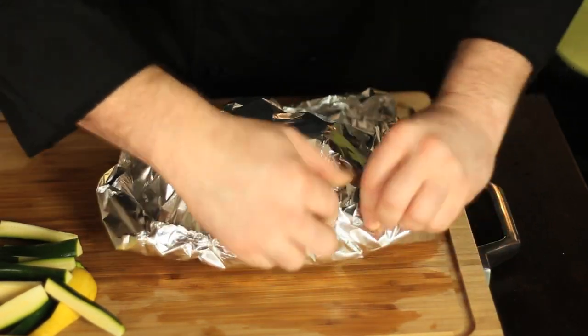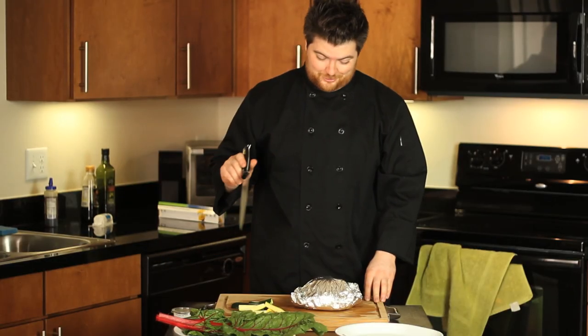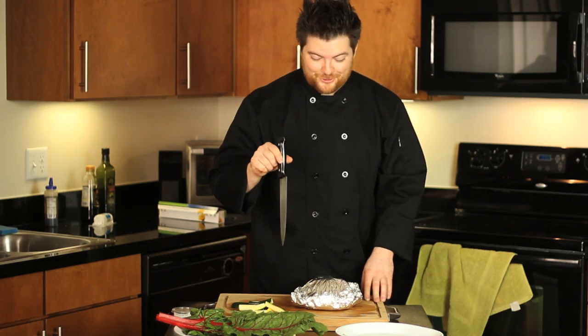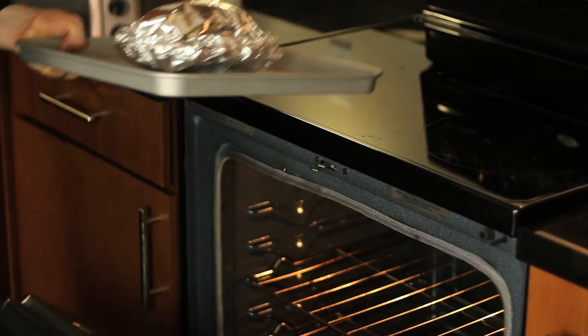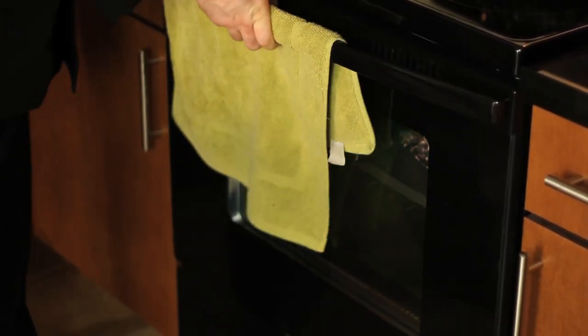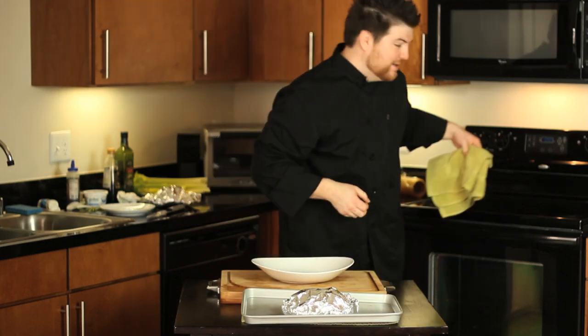Next comes one little but critical detail: punch some holes in your foil. If you don't, this will be a hot mess. We're going to put this in the oven for about 45 minutes, at which time it won't possibly overcook. Forty-five minutes later, we're ready to come out of the oven and onto the plate.